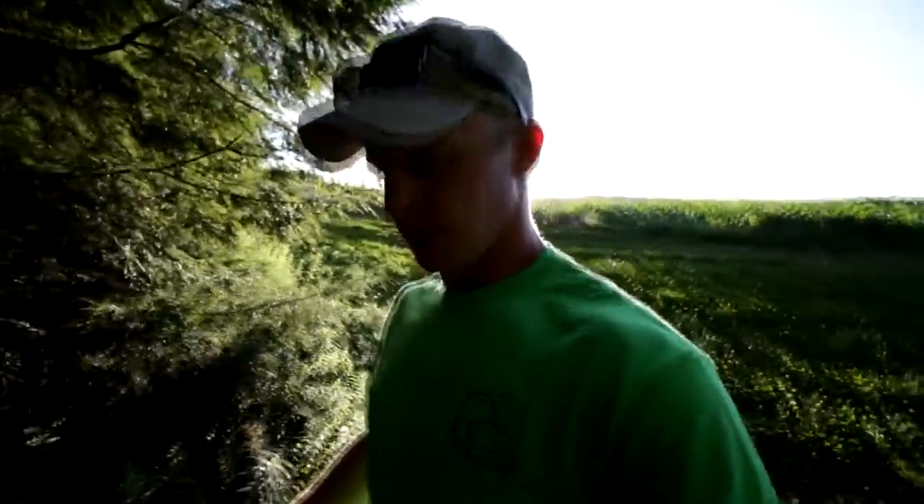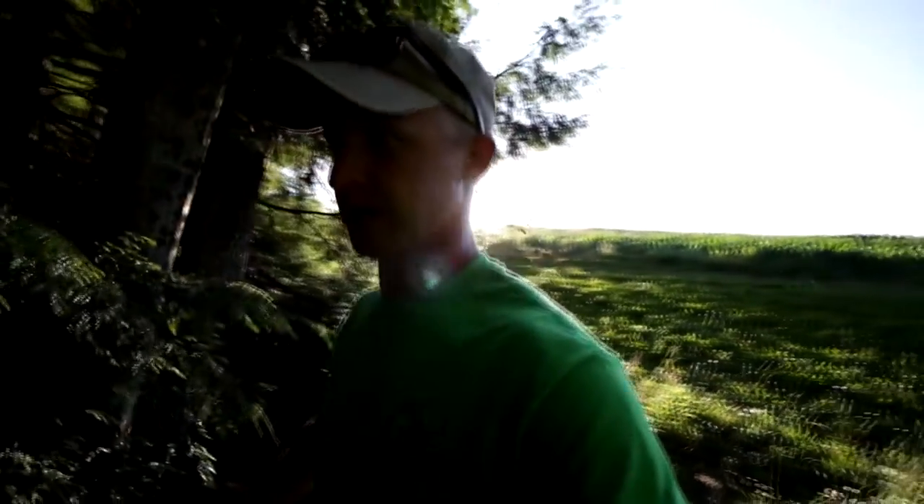Before I go ahead and climb up that tree, I'll check this trail camera, and if there's anything interesting on here I'll be sure to show you.